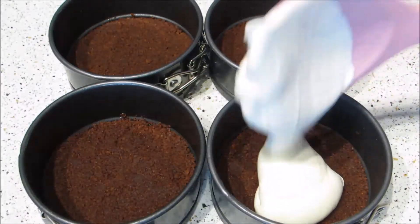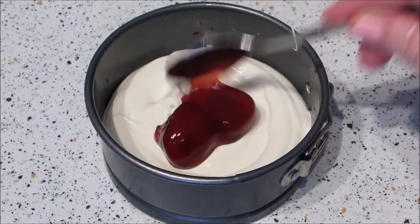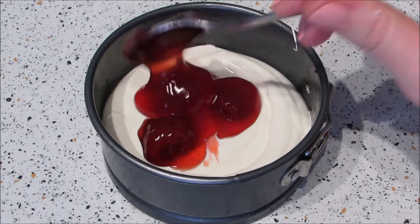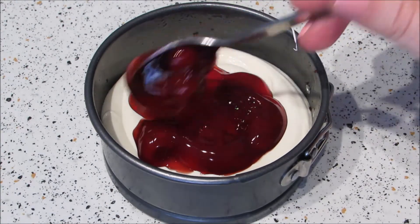To assemble, add a big scoop of filling on top of the base. Then add as much cherry pie filling as your heart desires. I actually used strawberry because that's all I could find, but I think cherry would be better because it looks more bloody — and it's for Game of Thrones after all.